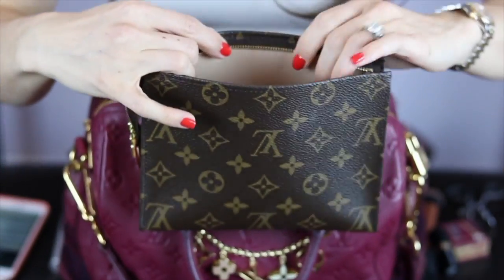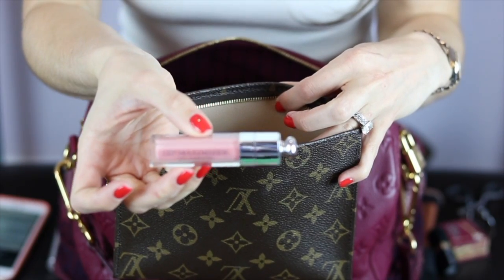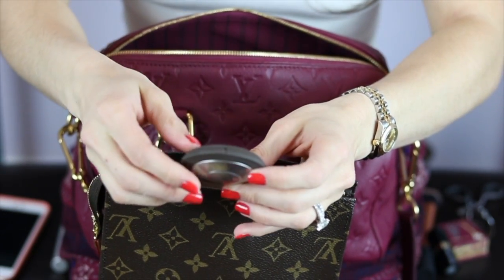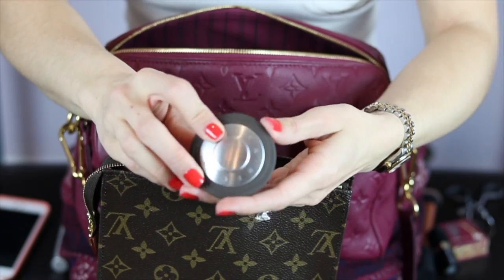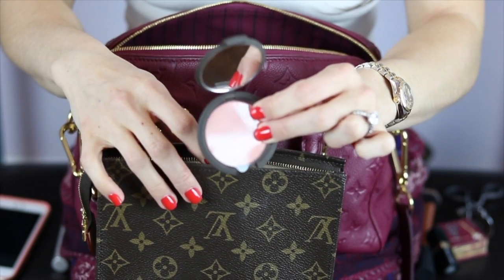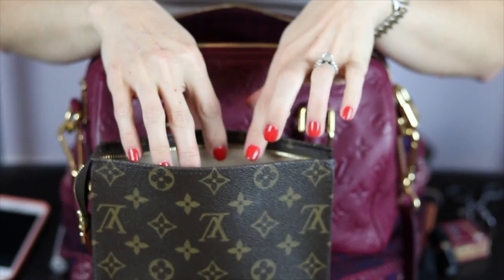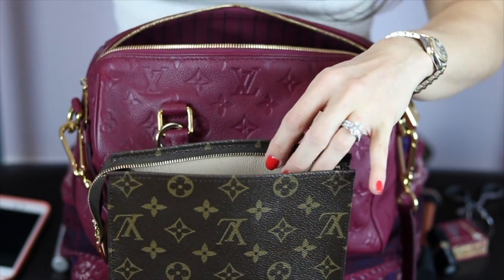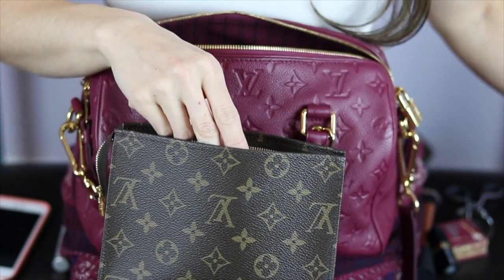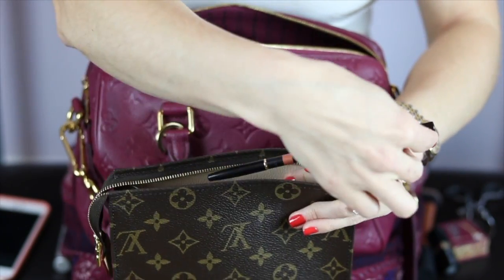I also have this lip gloss — it is the Dior Lip Maximizer Collagen Active. I have this little blush by Becca — it's a mineral blush and the color is Flower Child, which came recommended by Jaclyn Hill. I have a complexion very similar to hers since I'm very fair, and I love it. Next I have my Anastasia clear brow gel — very important. And I have my Chanel lip liner, which I'm currently wearing — this is in number 38.